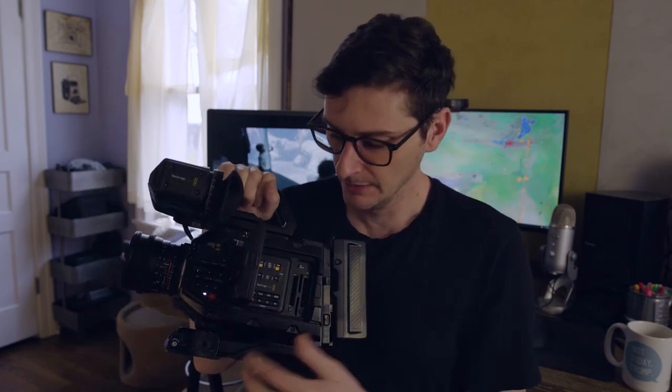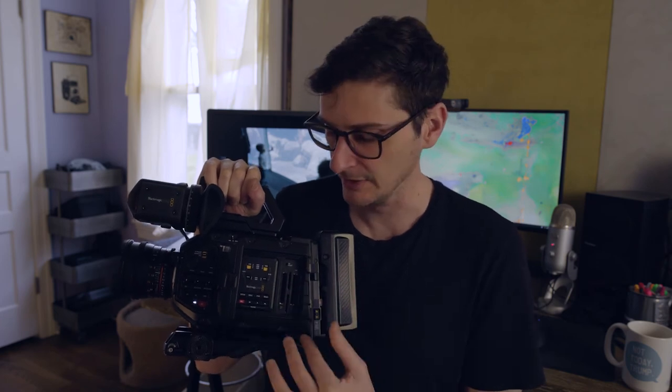It feels solid, but even the switches have an old-school feel to them. You'll also notice your media is exposed unless you have the side closed — Canon has a little door that flips up and down to protect the media.